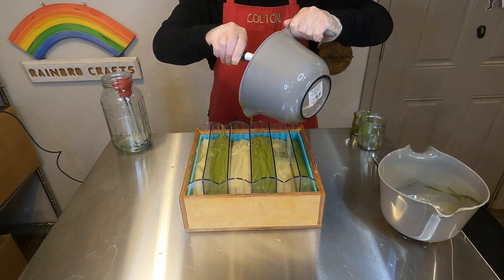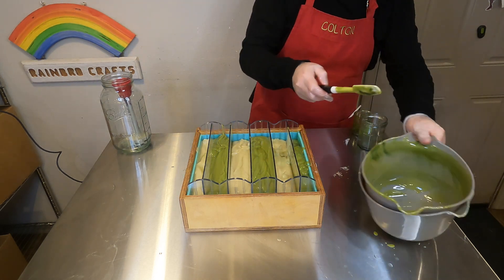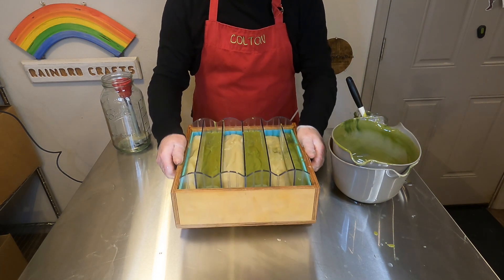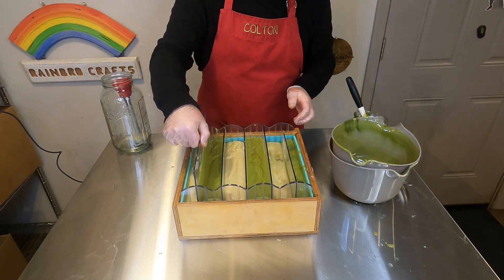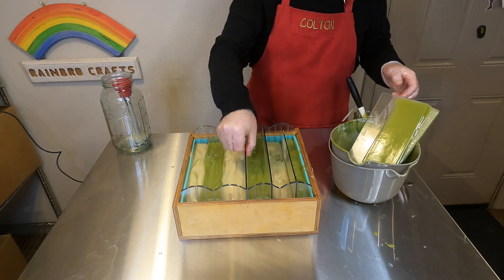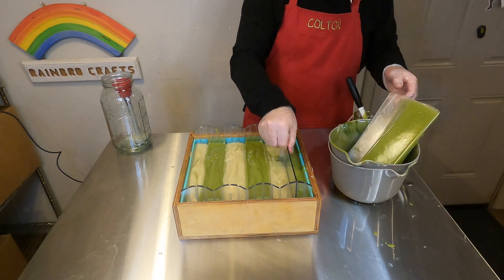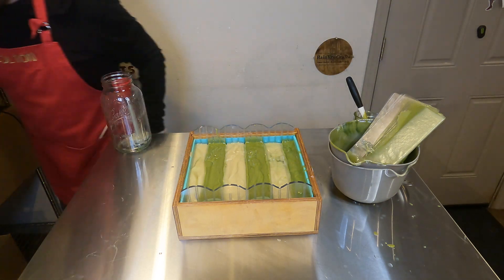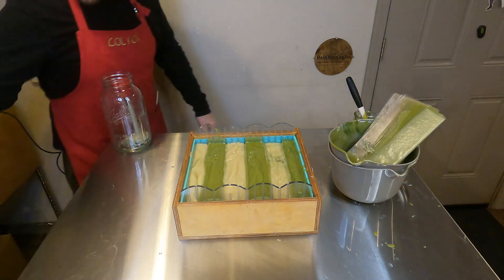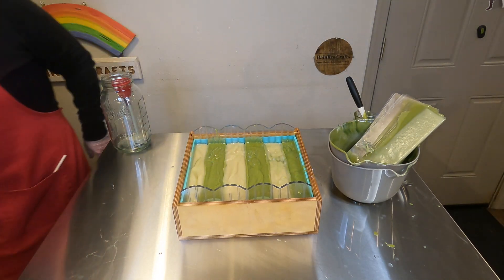We will scrape out the containers because we are done with them, then jiggle everything around to get it all nice and settled, then remove those dividers and the end pieces as well. Just like the Lavender Haze soap that we made, I considered leaving it like this because this design is really cool. I'll definitely have to do a pure divided soap like this just to quench my curiosity.